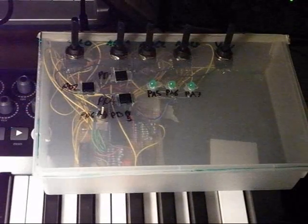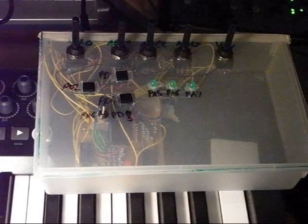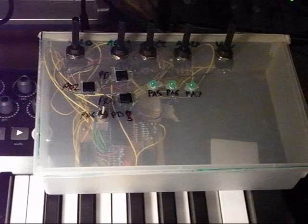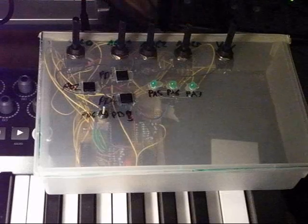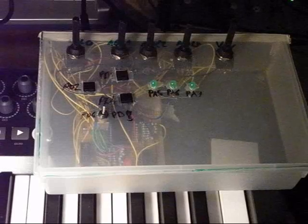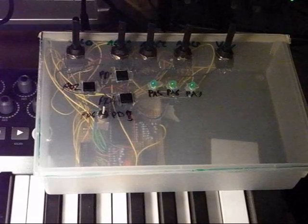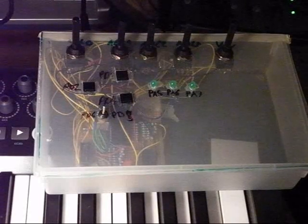Let me make it a little bit louder. It now has four potentiometers configured as attack, decay, sustain, and release envelope generator. Right now I have sustain fully open and attack and decay minimal. We can have a decay-only sound like this.